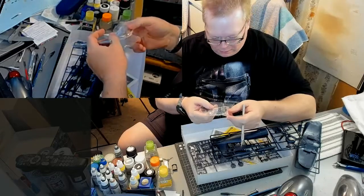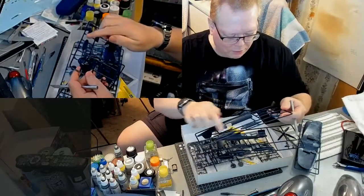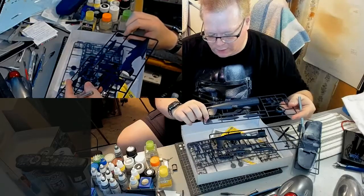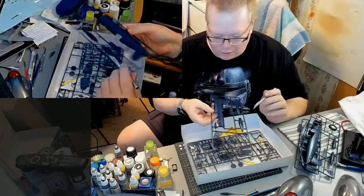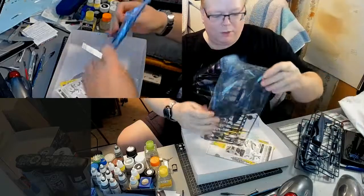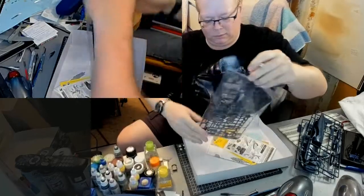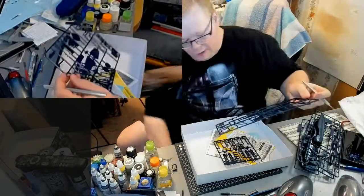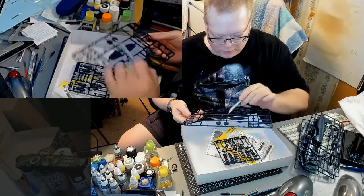We've got the clear canopy pieces here. Fuselage, and I don't know if that's a bomb or a fuel tank. We've got a cockpit here — that could be the back headrest in the cockpit. The other side of the fuselage, instrument cluster, prop. Looks like the rear landing gear there. Next bag — the tail fins, elevators, the engine, front landing gear wheels.